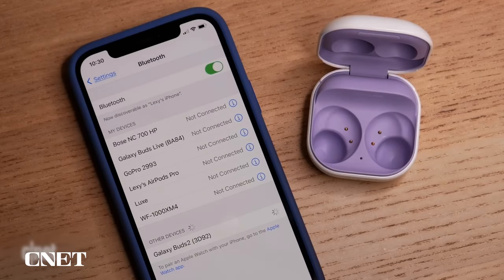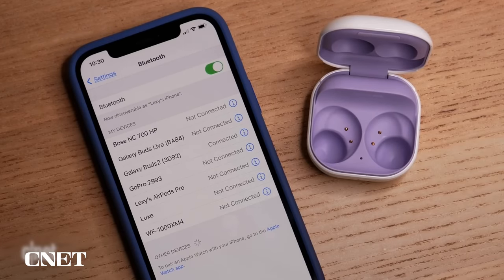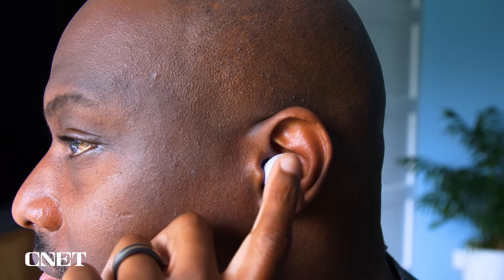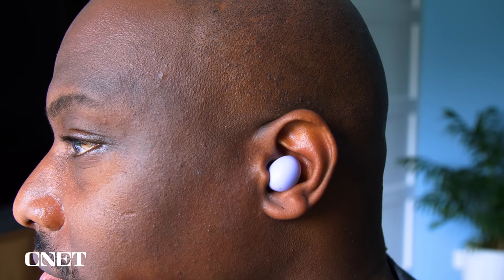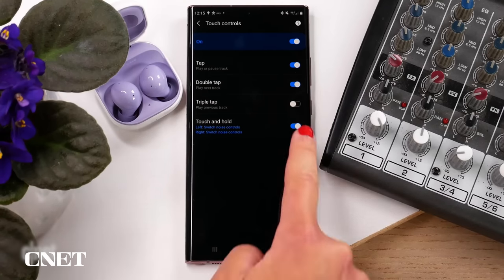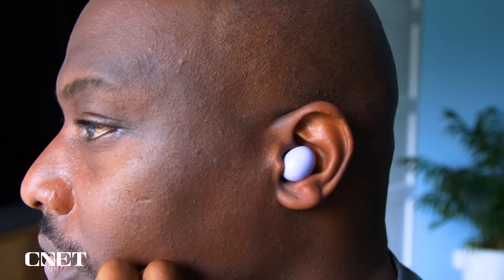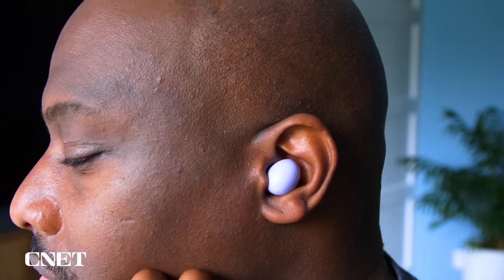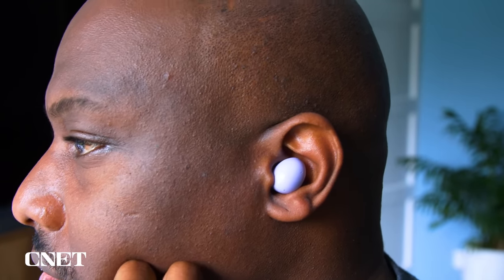With the Buds 2, the features get far more sparse if you're using an iOS device — you aren't able to do much more than pause and play, and enable transparency mode and noise cancellation. However, on Android you get a lot more control, and overall the touch controls are pretty intuitive. I found that you don't have to put too much pressure when tapping on the buds, which is great because then you're not pushing the bud deep into your ear canal. It's probably the right amount of sensitivity.